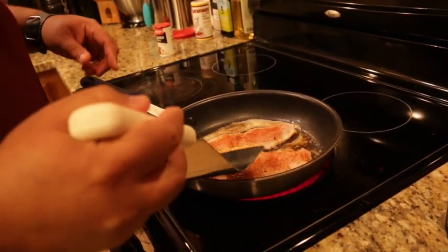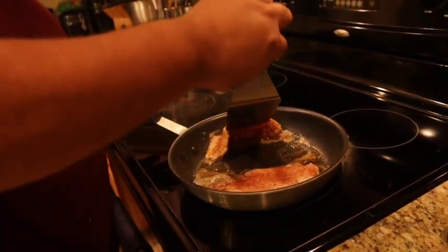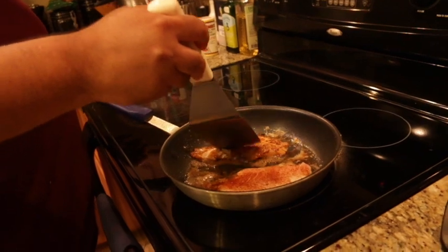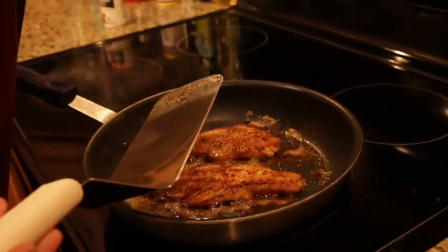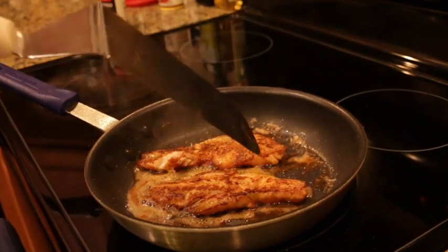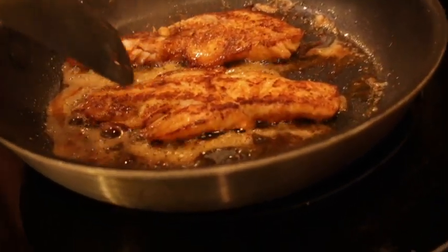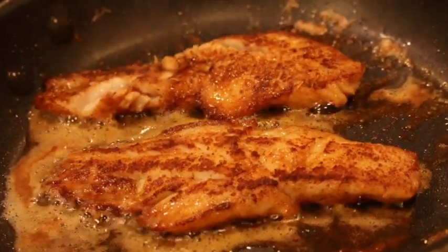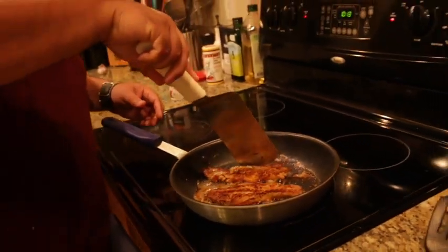We've been going for about three minutes on one side — remember we're using butter. I'm going to flip it over. Nice color. Bringing down the heat a little bit to medium now and leaving it there — it won't stick. Those are our blackened speckled trout fillets. They're so tender.